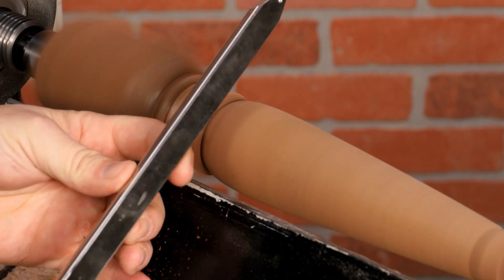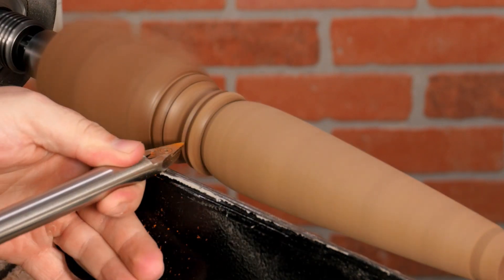The diamond tool is only intended to be used flat on the rest, so it doesn't have the radiused edges.